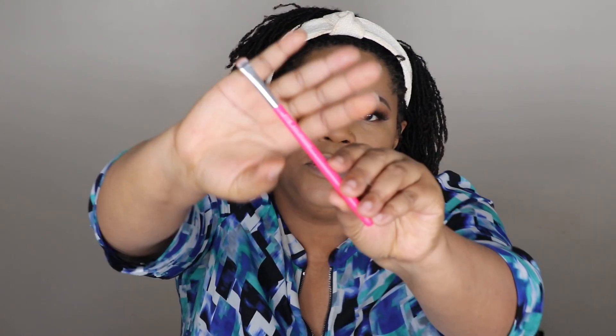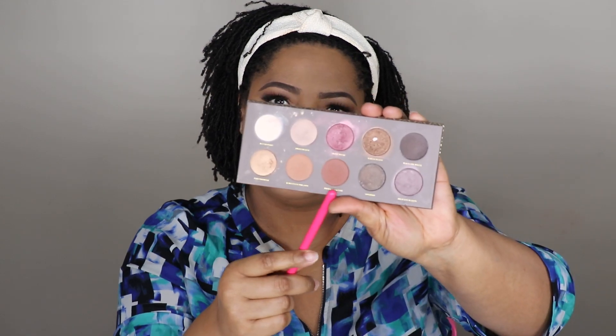Now I'm going to do my lower lash line — nothing too dramatic, just something simple and nice. I'm going to use the smudger brush to put on the 'Freshly Toasted' color on my lower lash line. Then I'm going to use the tarte pencil for my waterline. I like this pencil because it's short, small, and gets in there so easily.